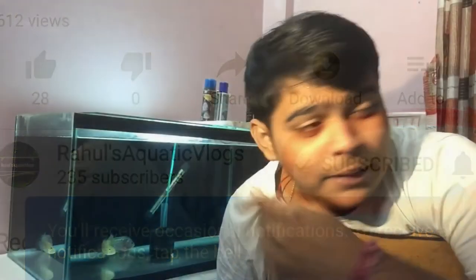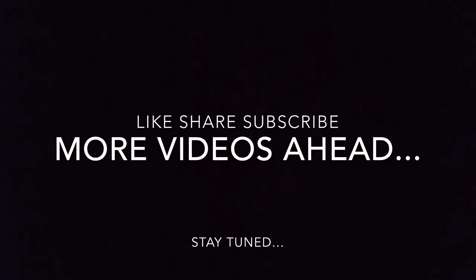I couldn't get much footage of the process since I was handling the fish and there was no one to handle the camera. I hope what I've shown helps you. I hope you liked this episode. I'm having issues with my phone so I'm not able to make better videos, but many surprises are left for you, so stay tuned with Rahul's Aquatic Vlogs. Don't forget to hit the subscribe button and the bell icon to get instant notifications when I upload. Follow me on Facebook — take care, see you in the next episode!